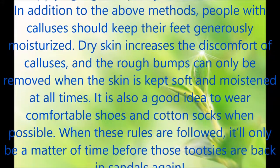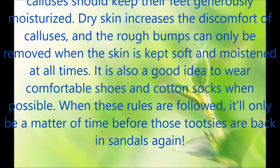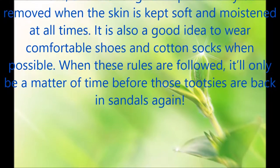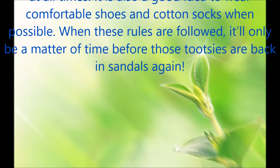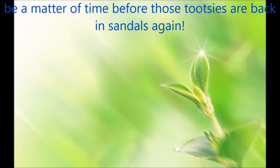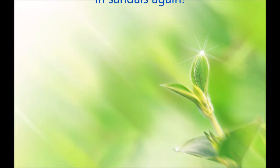In addition to the above methods, people with calluses should keep their feet generously moisturized. Dry skin increases the discomfort of calluses, and the rough bumps can only be removed when the skin is kept soft and moistened at all times. It is also a good idea to wear comfortable shoes and cotton socks when possible. When these rules are followed, it'll only be a matter of time before those tootsies are back in sandals again.